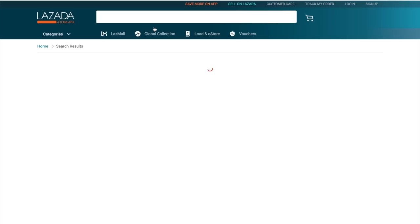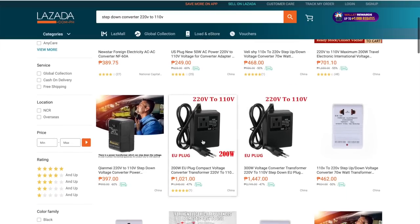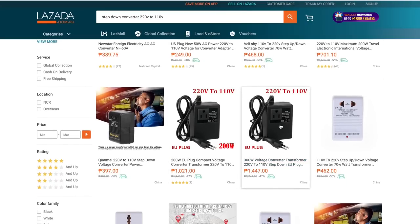One thing to keep in mind is that the United States uses 110 volts and the Philippines uses 220 to 240 volts. The solution we were planning is to buy a converter. I searched on Lazada for a step-down converter to 110 volts.